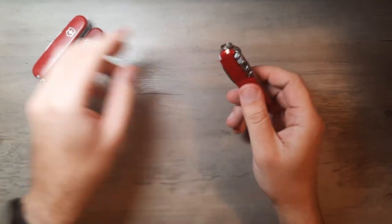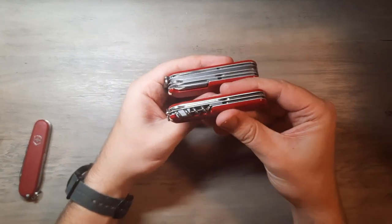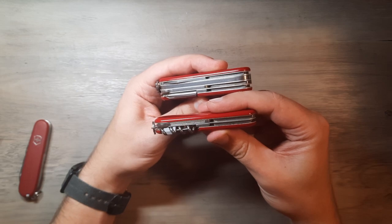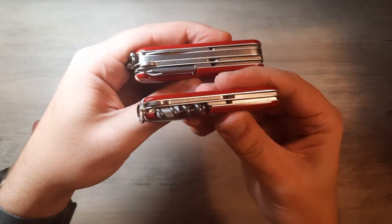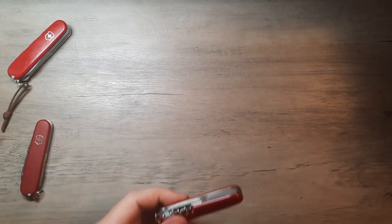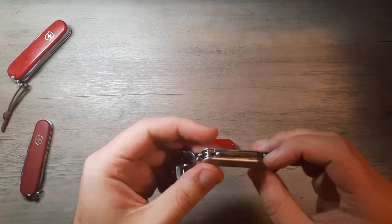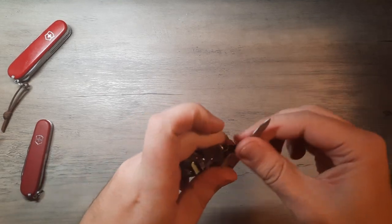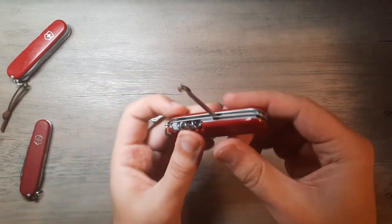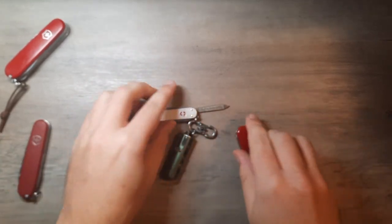Something that they do here that they don't do on the other knives — which I wish they would just go ahead and do across the board — is this parcel hook has a nail file built into the back of it, which you do not have on the standard Swiss Army knives. It's just like the little nail file that you get on the mini champ. I find that very, very useful. I've already used it to take the corners off my fingernails a little bit today. Super handy to have.